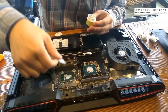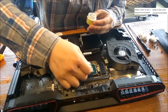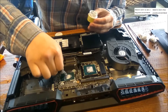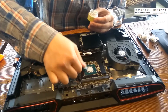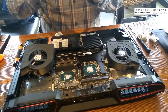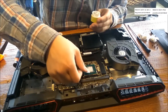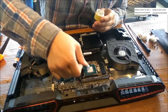The important thing is spreading the thermal paste on the surface of the chip. You don't have to spread it everywhere — it doesn't really matter if there's a little gap. Just fully spread it across the surface.